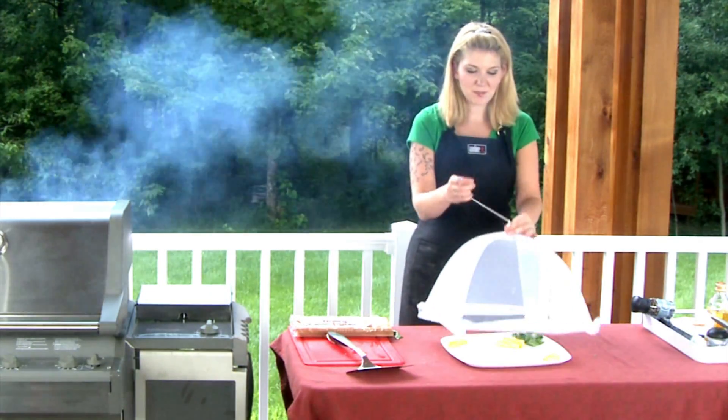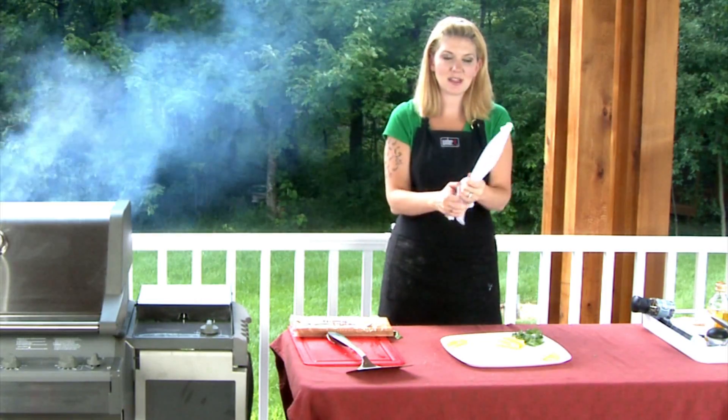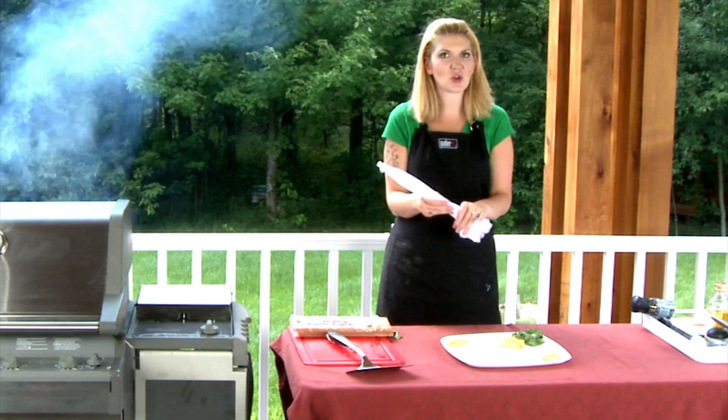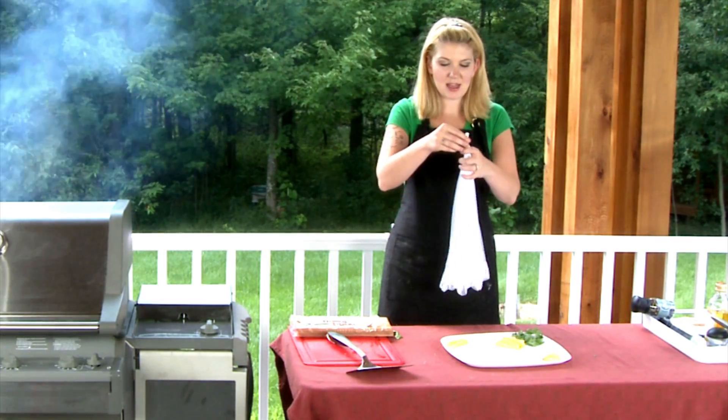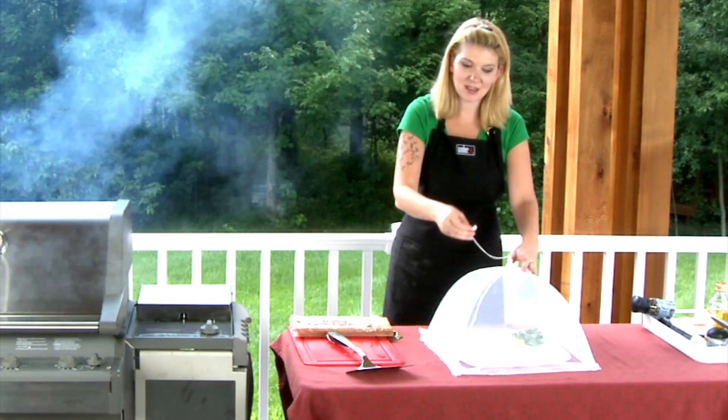So let me show you how this works. You just pick it up, push on that, it collapses — and look at how small that goes down. You can store it in your drawer, and to put it back it just pops right open and it's just like a little tent.